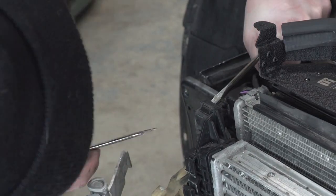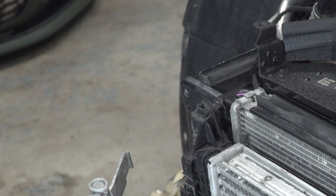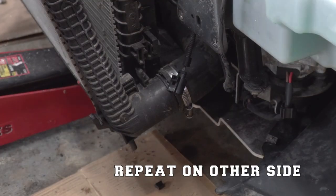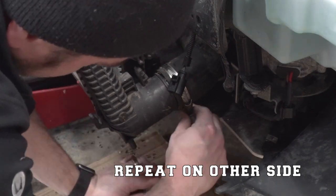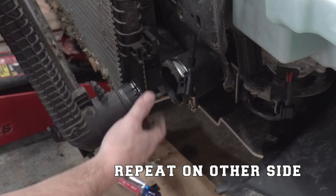I'd like to tell you I did this on purpose to show you an example of what not to do — but here's what not to do: as you can see, I broke it. Now the last thing holding this intercooler in place are the two intercooler hoses on either side. Go ahead and release those ring clamps and remove each of the hoses.